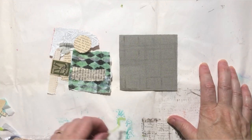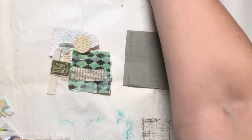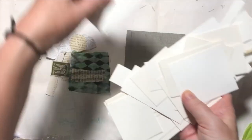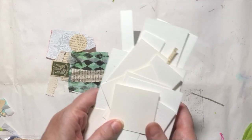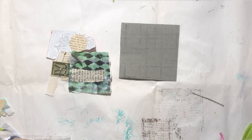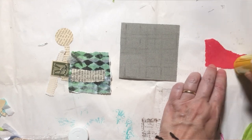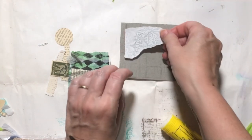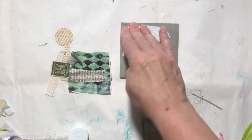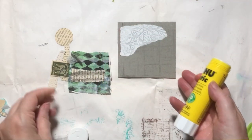Hello everybody, thanks for stopping back by Wild Bird Creative. I have a very tiny piece of scrap paper. I've actually found a whole bunch of odds and ends of paper that accumulate, and I'm going to be using them. This one was gray and I don't often work on a darker background, so I thought I would give it a try. Just went through my scrap bins, found some pieces that I liked, and I'm just going to stick them down and make a quick piece.